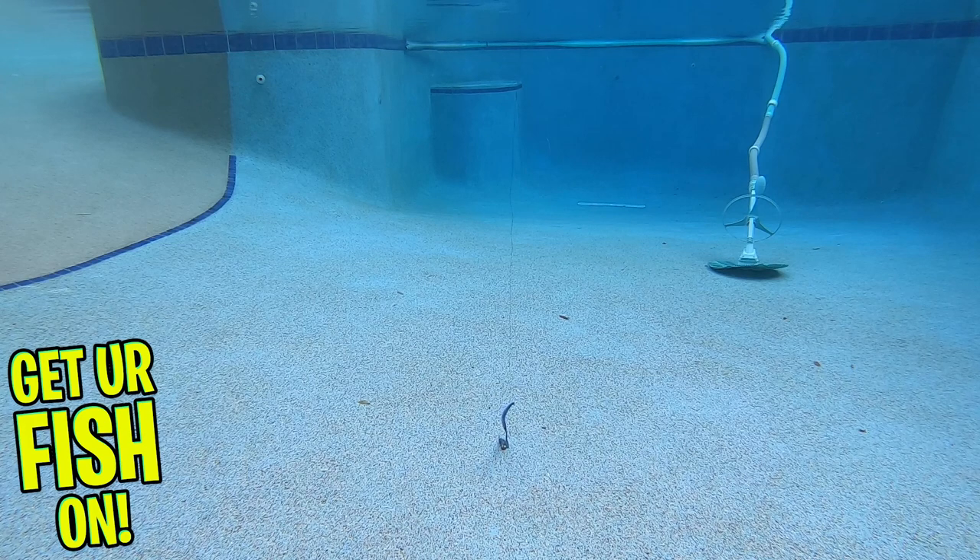The Tackle HD hog monster worm is 12 inches and you get 10 pieces per pack. They are available in 5 colors and retail price is $6.29.